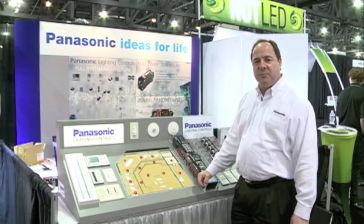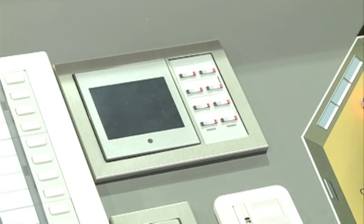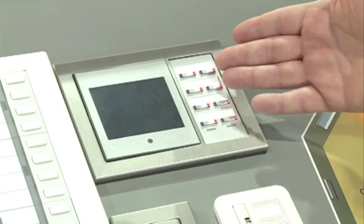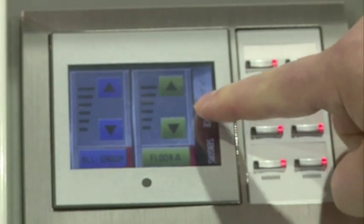Let's begin our system overview with our switches. We have four designs of switch plates. We also have a high-density switch — this has eight buttons on it, which means there are eight addresses for eight different loads. We also have an LCD touchscreen and this has 32 addresses on it.